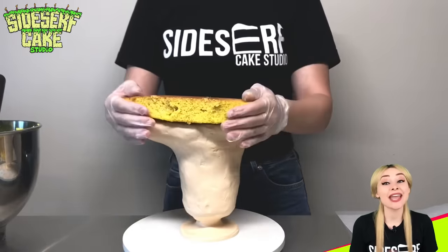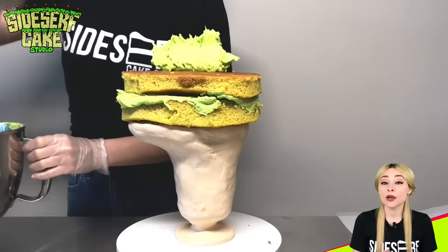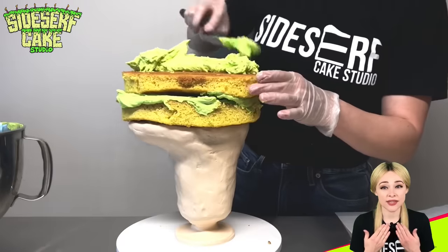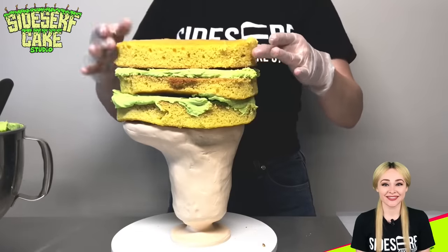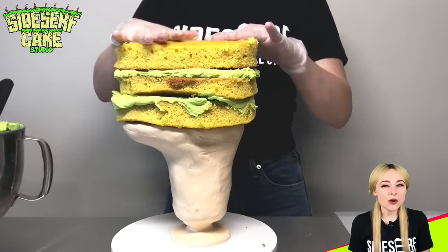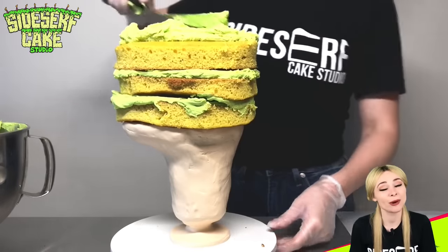For this selfie cake, I decided to make the entire head out of cake and the neck out of chocolate. So here I made a custom cake board of the neck and the chin that's going to hold up my cake head. I'm stacking layers of yellow cake and bright green vanilla buttercream because that's what my brains are made of.